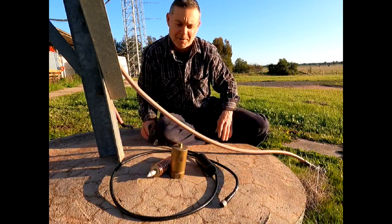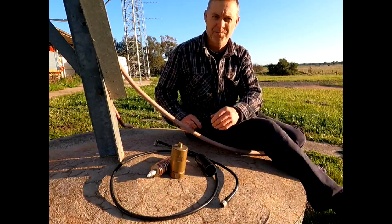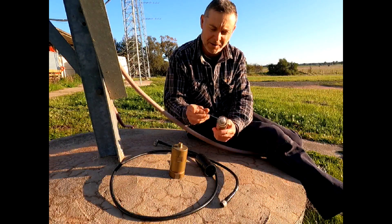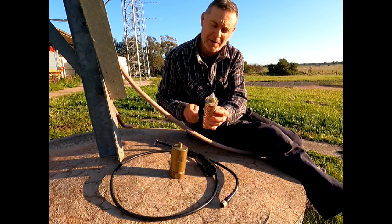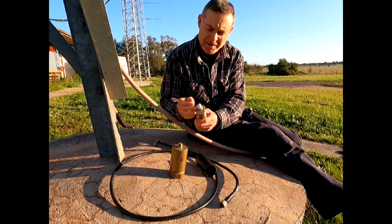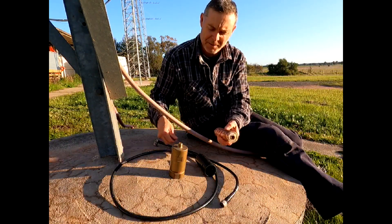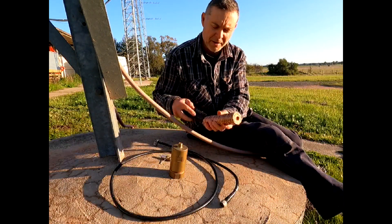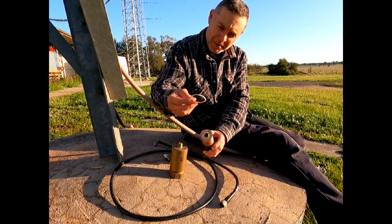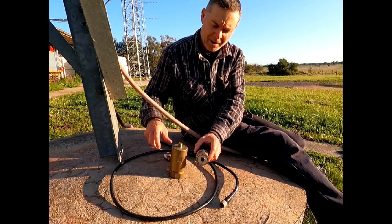This little rod here comes with these connectors and allows you to screw it in and out of the center core of the cable. You just get the rod, twist it around, and the whole thing comes out — that's how it's set up initially. There's also a rubber sealing ring that goes onto the Heliax like so.